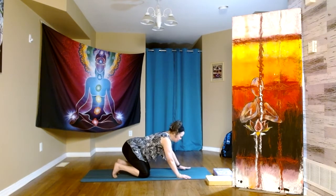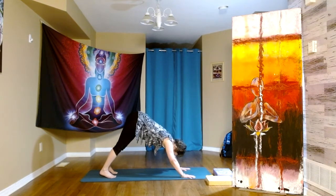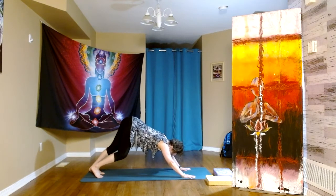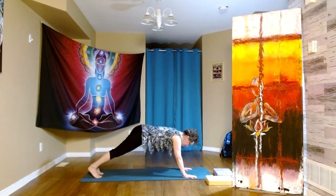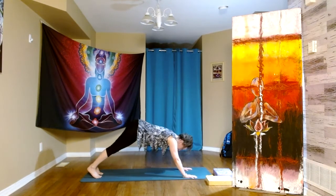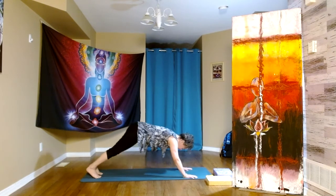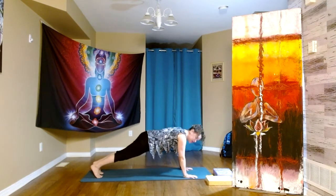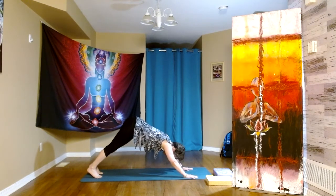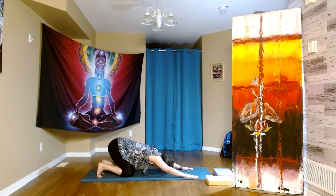Tucking our toes under, opening up the hands, pressing the fingertips — we're going to find our first down dog of the day. Inhale, exhale, hips come up. Pedaling the feet down one at a time. One question I'm often asked is: what is the right distance between hands and feet in down dog? What I like to think is: can I inhale to plank, exhale to dog, inhale to plank — without having to move the feet or the hands? For me this is the ideal. Sometimes we'll be tempted — if you look, I've walked the feet and the heels are down — but could I still do this transition?